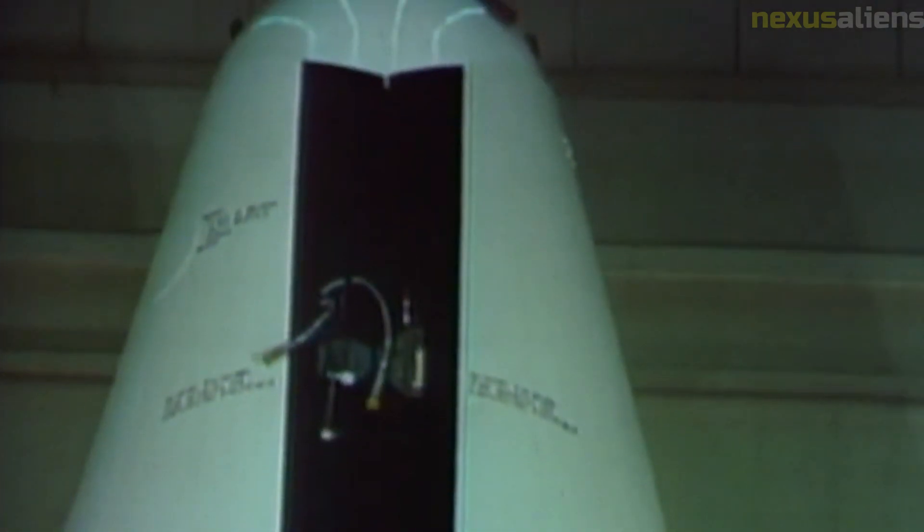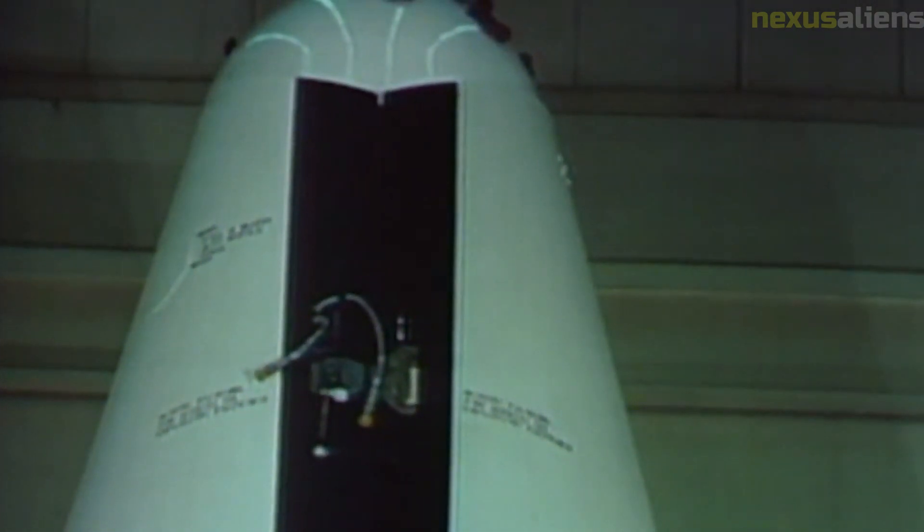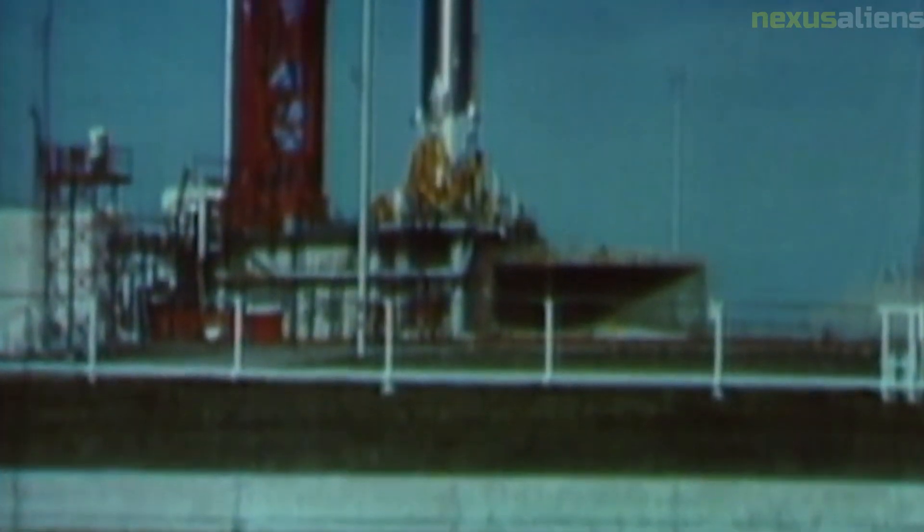The Surveyor Model 2 operated on the moon's surface for a total of 65 hours, during which it performed a variety of experiments and tests. It transmitted a total of 10,000 images back to Earth, providing scientists with a wealth of information about the moon's surface.